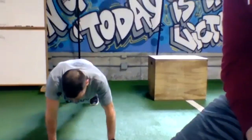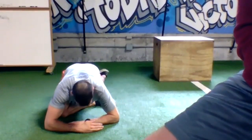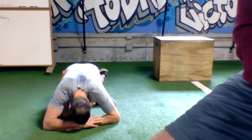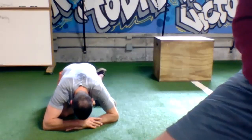Back to your plank, then opposite leg in — pull it in, sit the hip back as far as you can. Sink into that pigeon, let your heart rate come down.